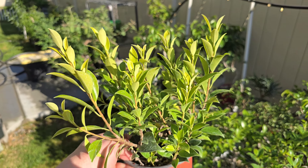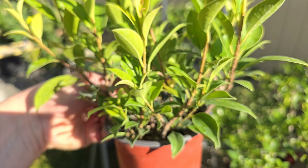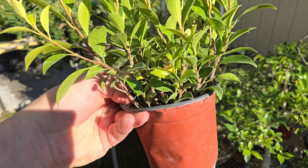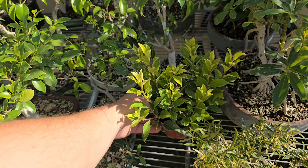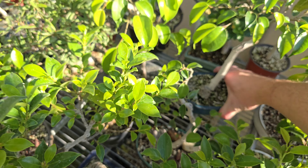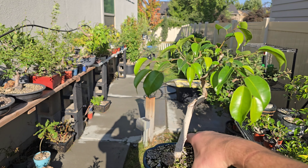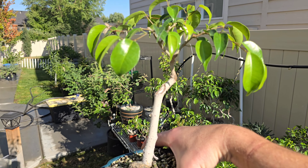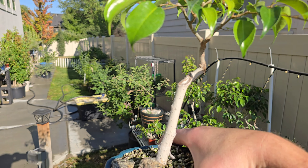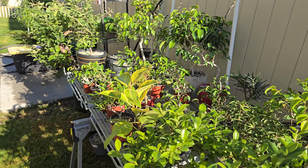Lately I've been sticking cuttings in a pot kind of like this, and then just not doing anything with it — just letting it grow, haven't trimmed it at all. And I've got quite a few ficus benjaminas like this one where I'm just trying different styles and seeing what I can do with them. I do a lot of experimenting with ficus and willow lately, and elm.